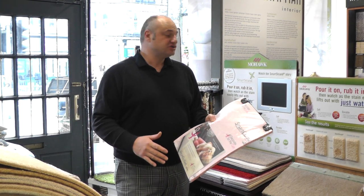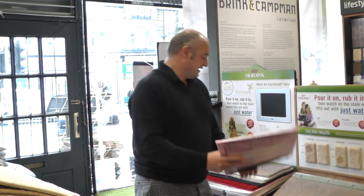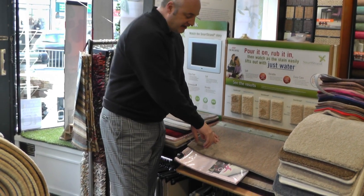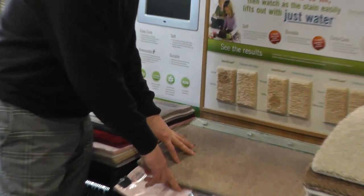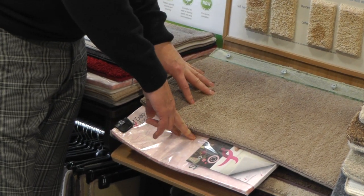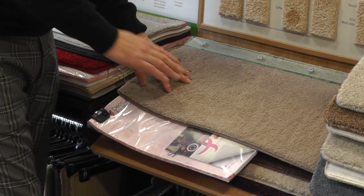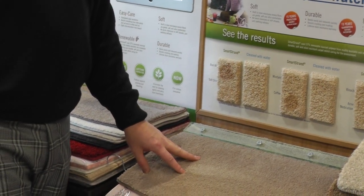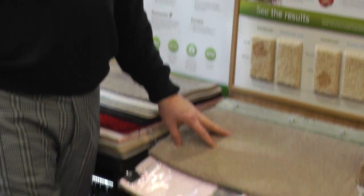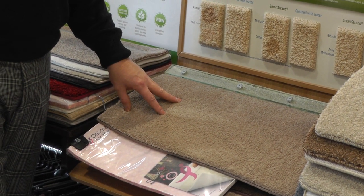Not only has this got memory foam, it's also got a micro bacterial agent in it. With normal conventional underlay, you get a stain — the stain goes through the carpet, through the underlay, and sits at the bottom of the floor. You clean the carpet and two or three days later you think, 'I'm sure I cleaned that carpet' — but the stain has reappeared.